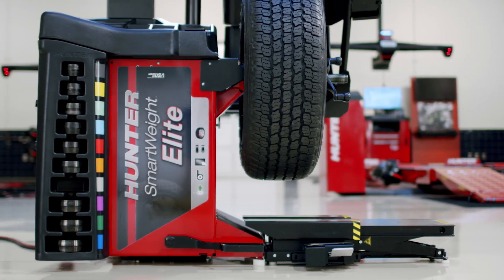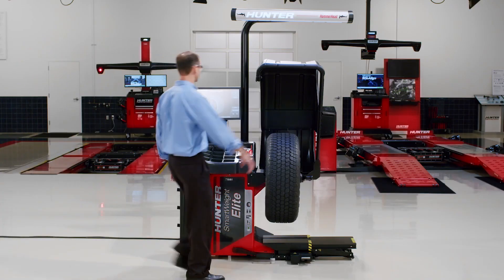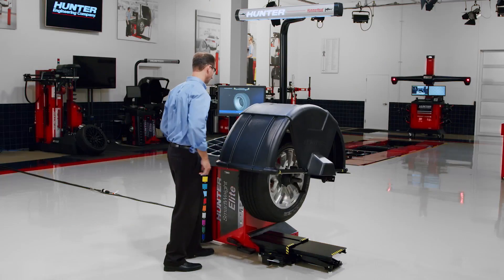Introducing the Smart Weight Elite Wheel Balancer. The Smart Weight Elite Balancer is a high capacity balancer with class leading features.